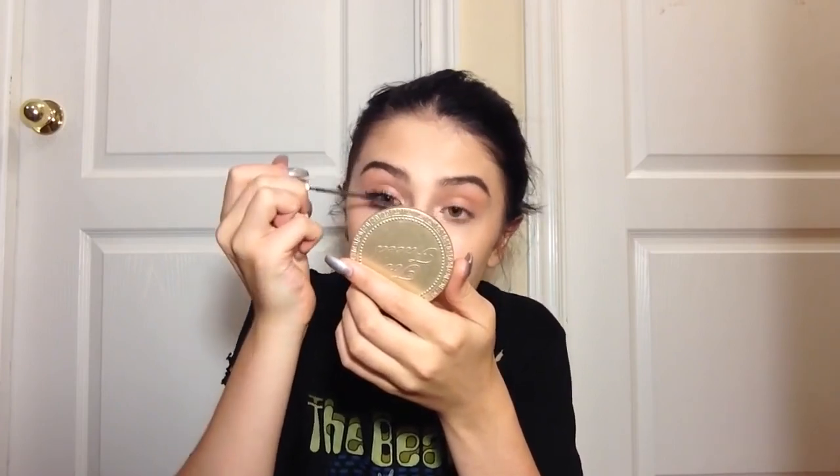This stuff adds so much volume. I don't know which one I like better — this one or the Lash Sensational. The Lash Sensational gives more of a fan effect; this one gives more of a fuller look, I think. I like to say my style is kind of grungy — that's what I like to go for — but it depends on whether I'm feeling natural or not.